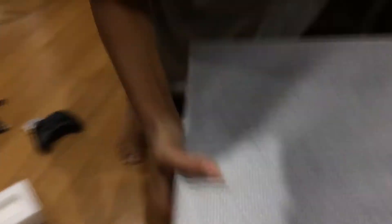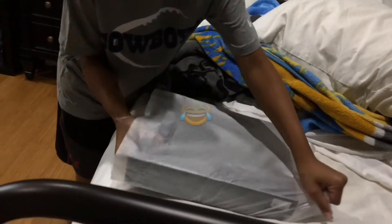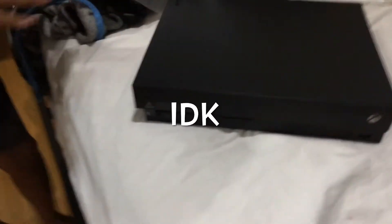Okay, so let's get into the actual Xbox One X. Let's put it up on the bed so nothing bad happens to it. Here it is, guys — crazy! Look at this baby, so nice. 4K gaming, 50% faster downloads — crazy, and other stuff.